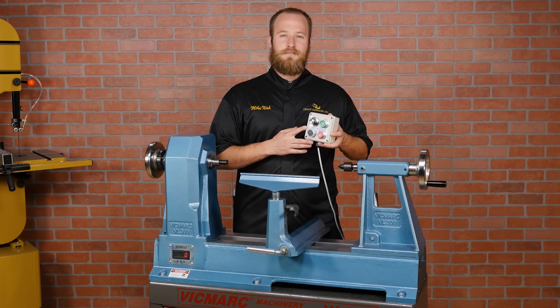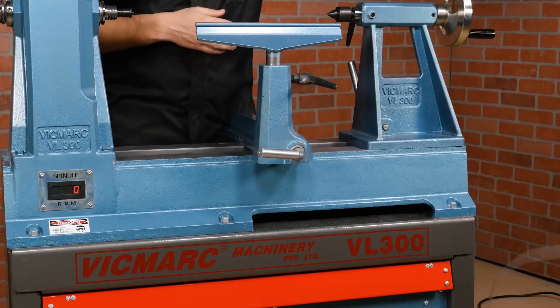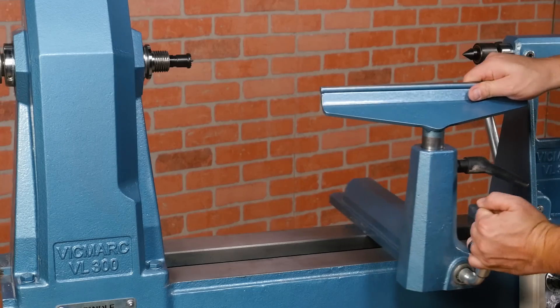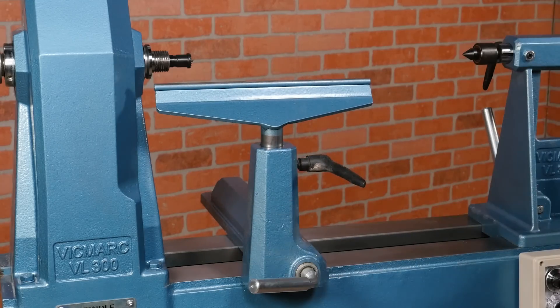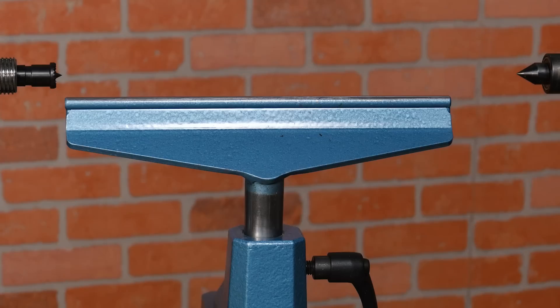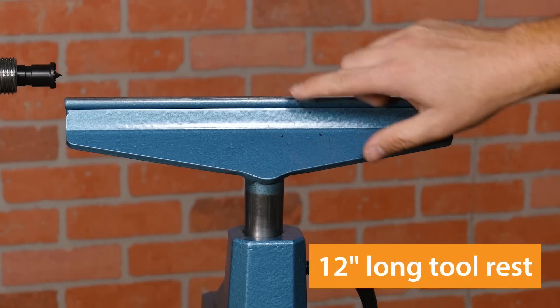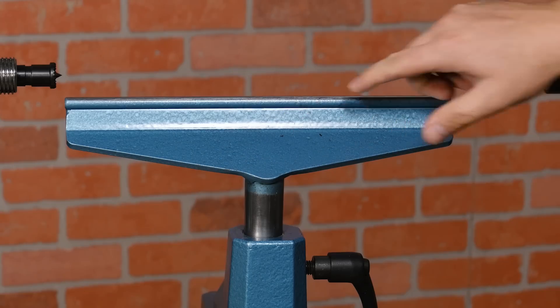The lathe also features a magnetic control box that can be positioned anywhere on the lathe bed. The cast iron banjo is extremely robust and slides easily along the bed. The lathe includes a 12-inch cast iron tool rest with a hardened steel insert on the top edge, allowing tools to glide across without digging in.